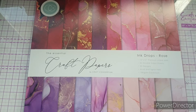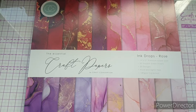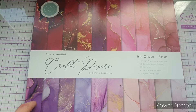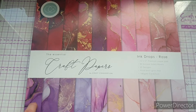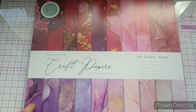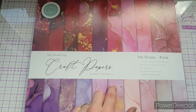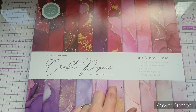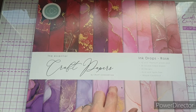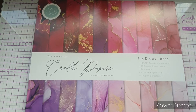The Ink Drops paper pads are part of the Essential range, so that means they are part of your core kit as a crafter. These are fantastic for mats and layers, but you can also make absolutely stunning cards from them. They are a fantastic price point, come in 12x12 and 6x6 versions, you get 30 double-sided sheets with 20 different designs, and the papers are 180 GSM, acid- and lignin-free cardstock.